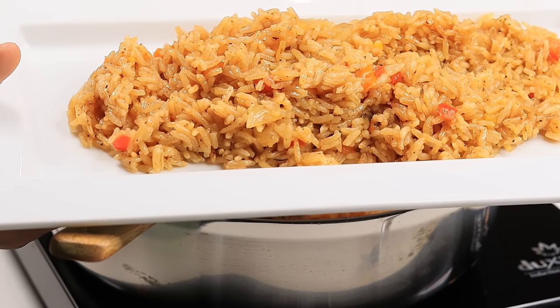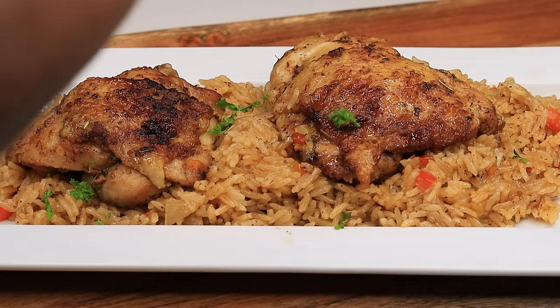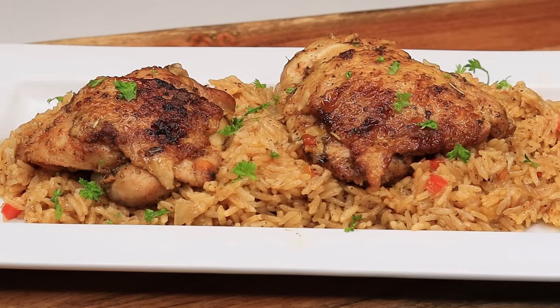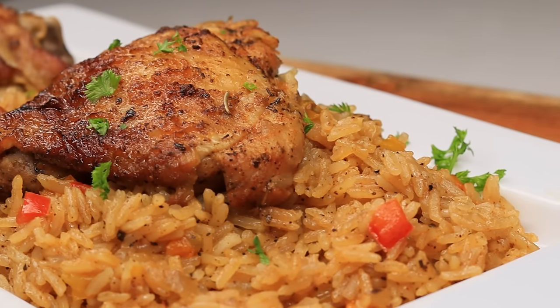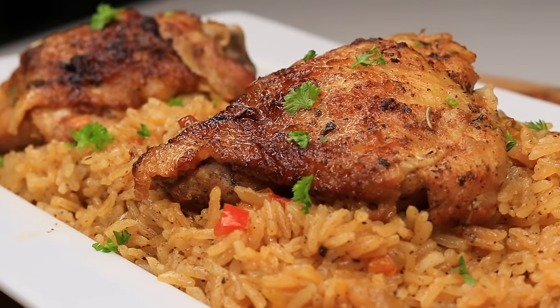This rice looks so fluffy and it's so flavorful. Look at the rice and the chicken — oh my God. I'm going to garnish with some fresh parsley. And you guys, this is the recipe. It took me about 45 minutes to an hour to make this dish. Try it out and let me know what you think.